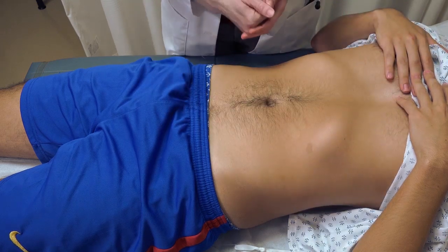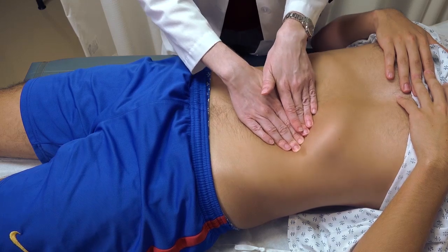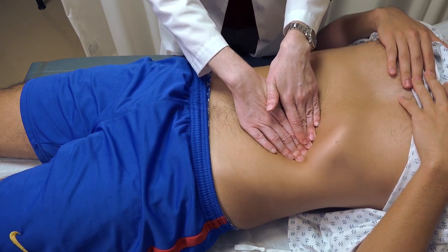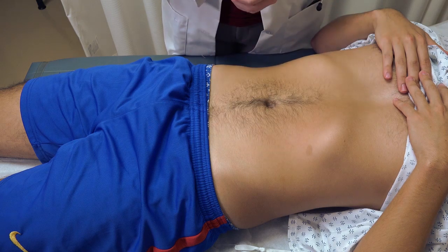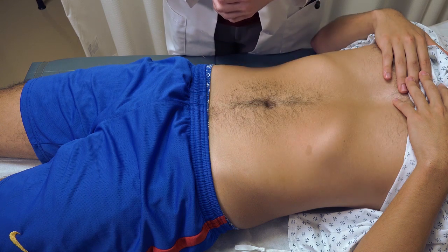You can also do this with a one-handed technique where you place your hand underneath the rib cage and do the same thing — ask the patient to take a deep breath. When the patient inhales, that brings the spleen down towards your fingers, and if there's enlargement you have a higher chance of feeling it. If a patient has massive splenic enlargement, it may be lower in the abdomen, so take note of that from when you did your percussion.